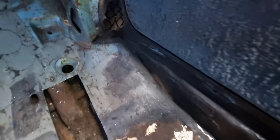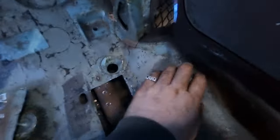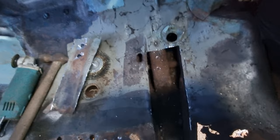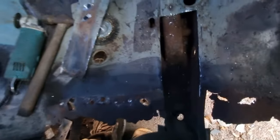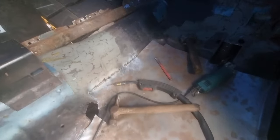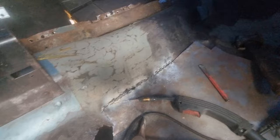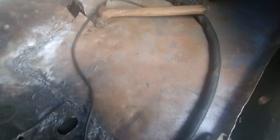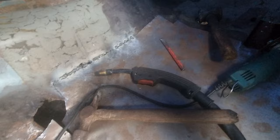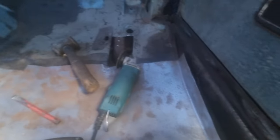All up the corner there doesn't look too bad, all this is solid. Just got to do some repairs in here and that little bit there, and then I can build the floor. So that's what I've done so far. I'll be back with you — I'm currently building the back floor, getting that in there as one whole piece, right up there to where the seat goes. That's the rear panel being built.